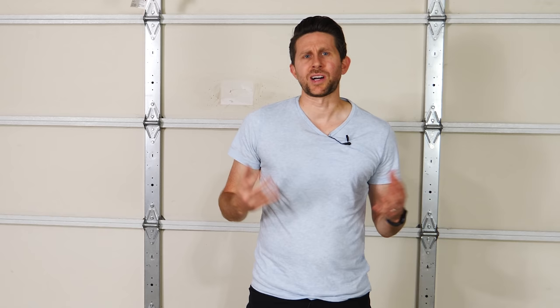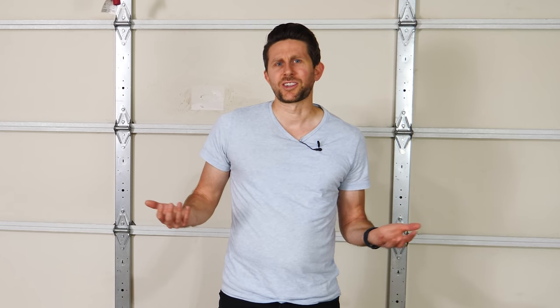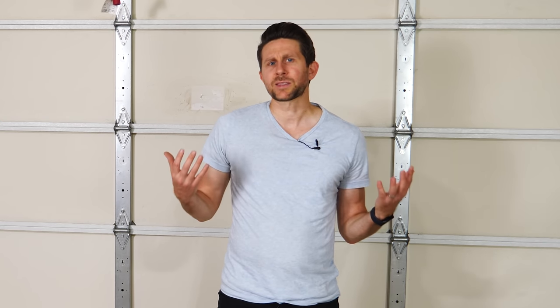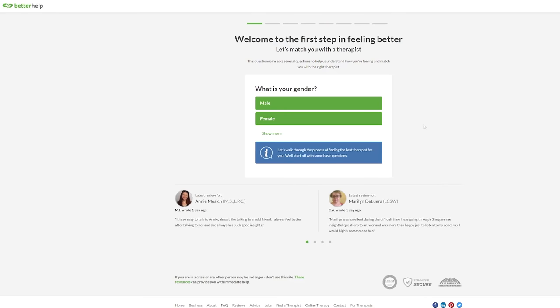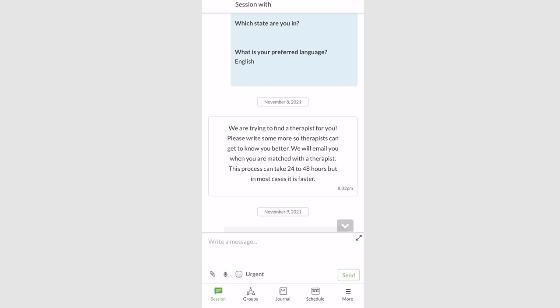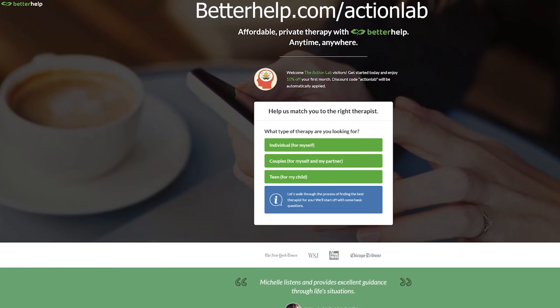Before we continue, I'd like to thank the sponsor for this video, BetterHelp. If you've ever felt depressed, stressed, anxious, or overwhelmed, you aren't alone. These past few years have been tough on everyone, including myself. You can do some things on your own like exercise or meditation to help you feel better, but one of the best ways is by speaking with professionals. At BetterHelp you can talk to your therapist in a private online environment at your convenience, with access to 20,000 plus therapists. Fill out a questionnaire to assess your specific needs and get matched with a therapist in under 48 hours. Join the 2 million plus people who have taken charge of their mental health. Get 10% off your first month at betterhelp.com/actionlab or click the link in my description.